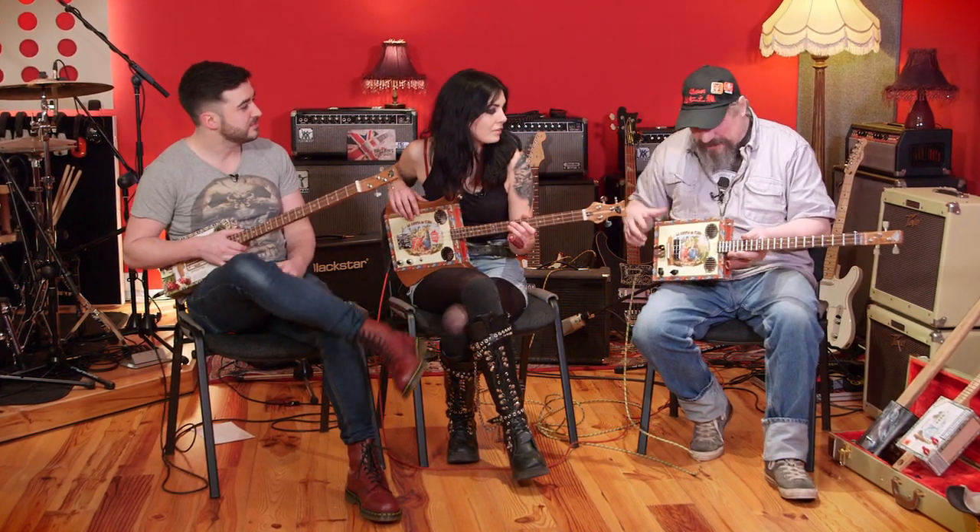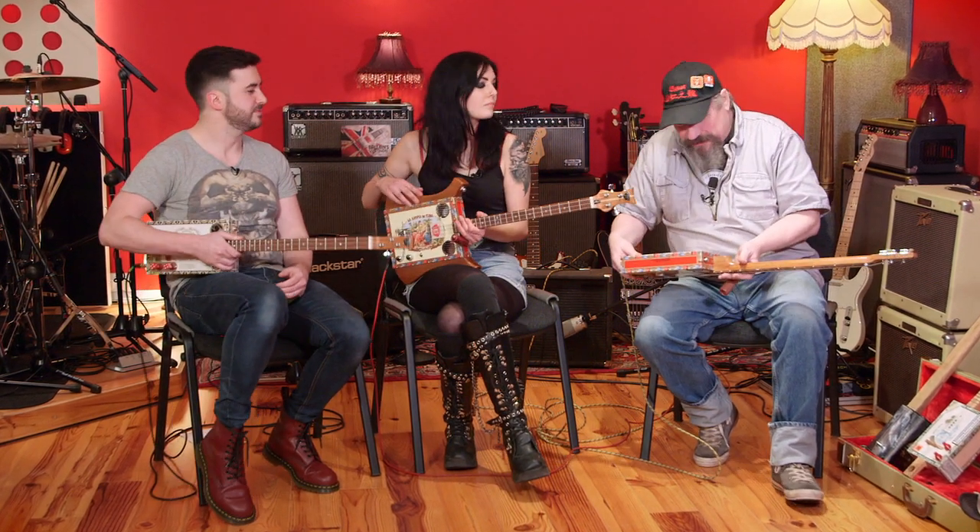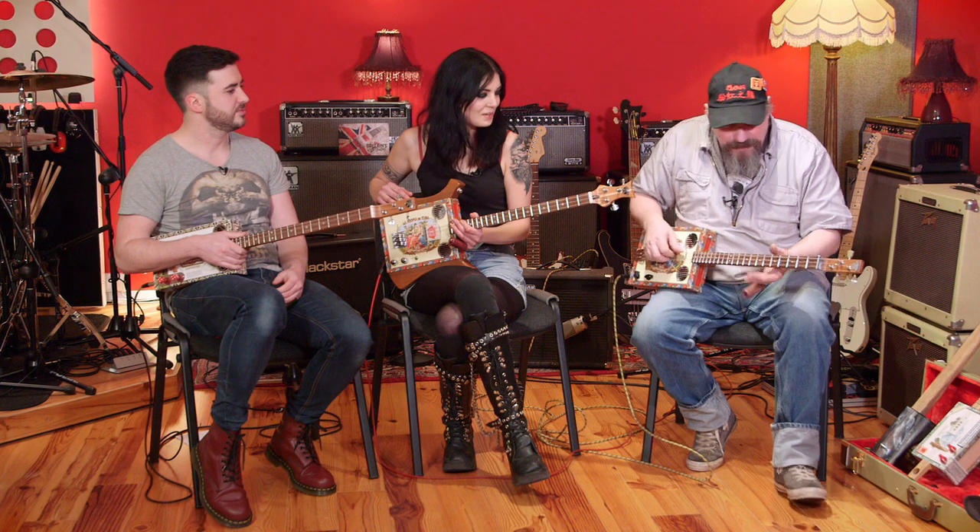These are cigar box guitars — made from a real cigar box — and they're sort of a guitar, so it's a cigar box guitar. I've been making these for about 12 years now.